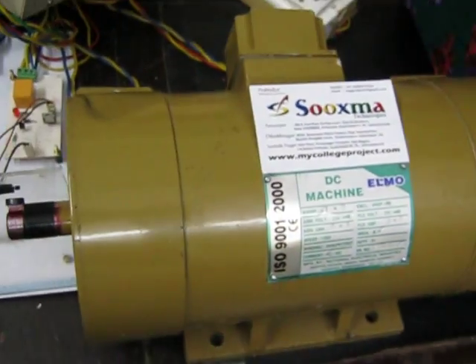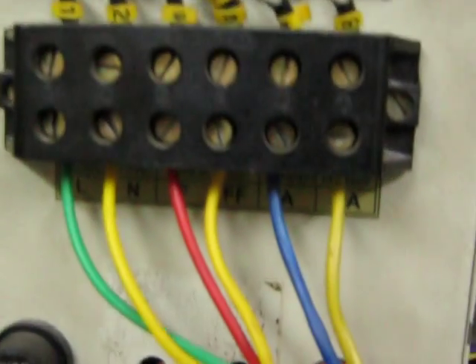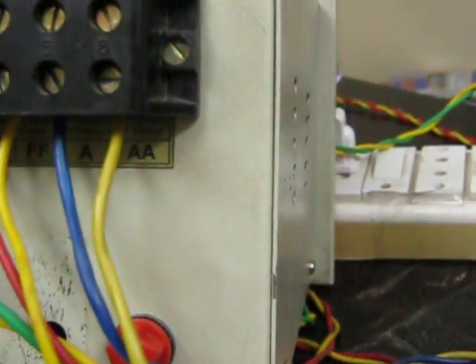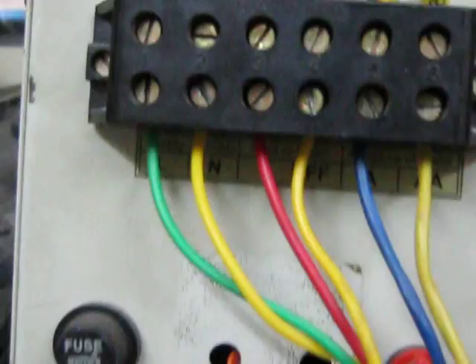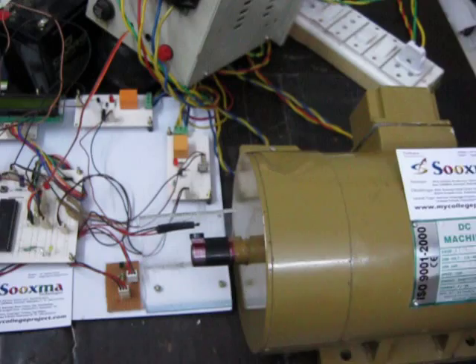This is our IGBT driver circuit. Based on it, the 4-quadrant chopper can be implemented on this 1HP DC motor. The controlling unit is our motherboard, which is our PIC controller.